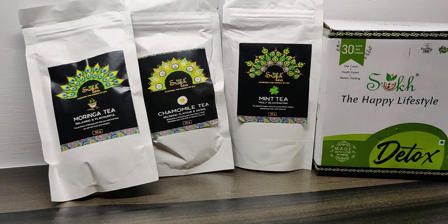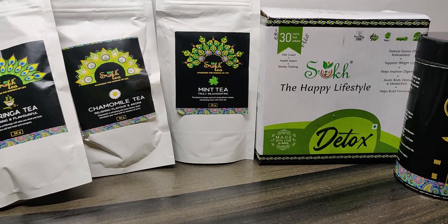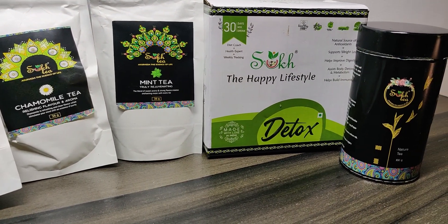This tea is gluten free, raw, vegan and eco-friendly. It is also a natural source of antioxidants and provides weight support and weight loss benefits. It improves our digestion, improves our metabolism, and builds our immunity.